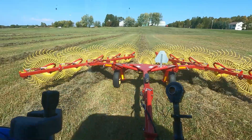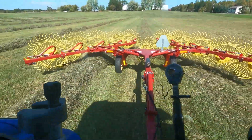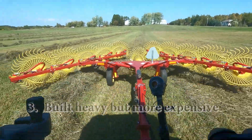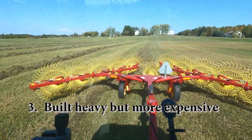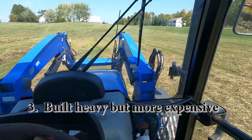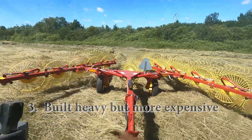The axles are beefier than a lot of the wheel rakes we looked at, as is the frame. Bigger tires — more commercial-looking farm tires. This is a more expensive rake, and probably because you're paying for these features that we find are indispensable.